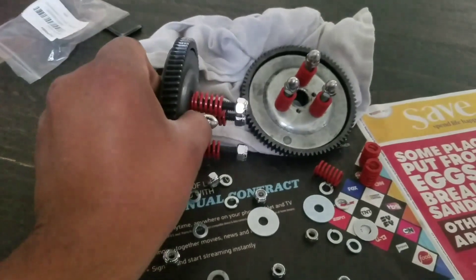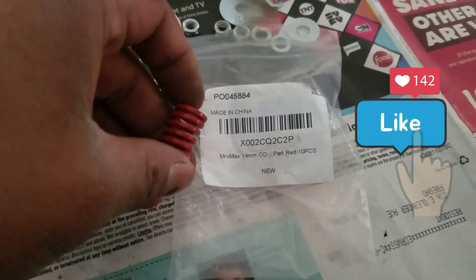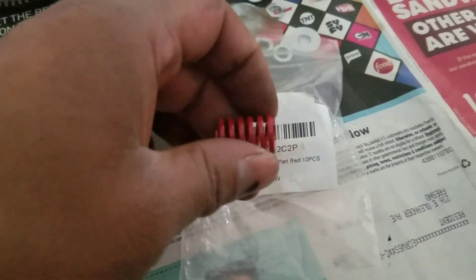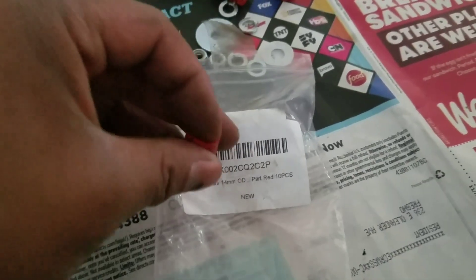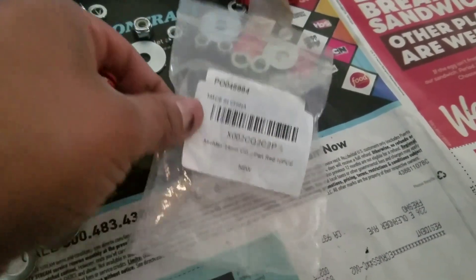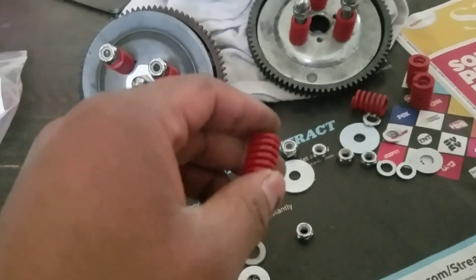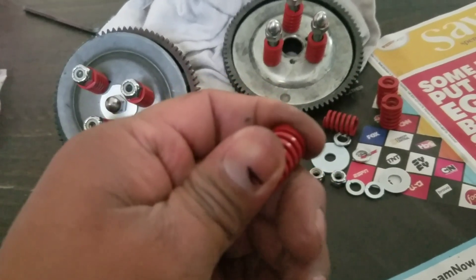These springs here — I think they're for like a 3D printer. They're 14 millimeters outside diameter, 20 millimeters in length, and 7 millimeters inside diameter. Just look up those dimensions and they should be out there. There are different thicknesses — yellow ones are soft, blue is medium, and red is stronger.